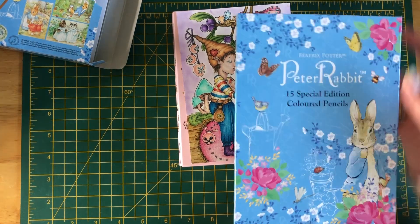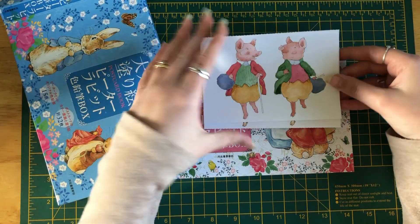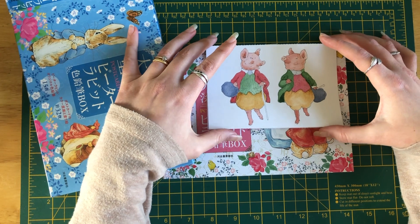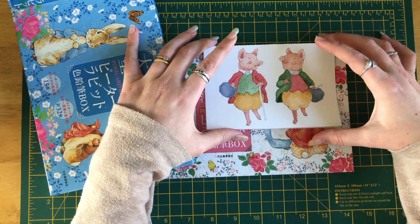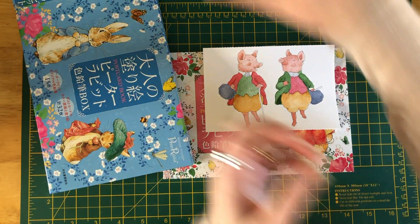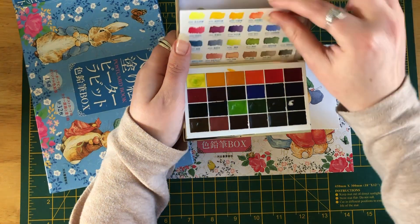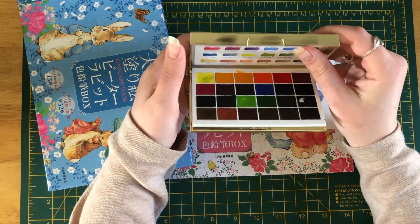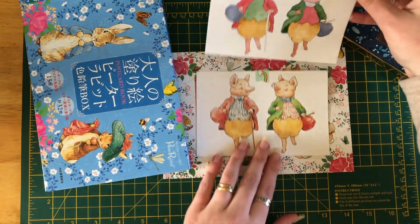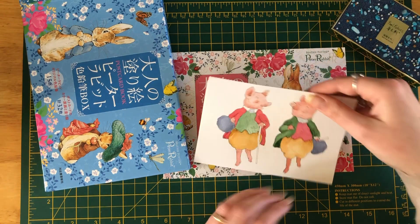So talking about this book here — I did one page from it using Paul Rubens watercolors. I realized I really need an actual palette rather than doing it directly from the set. They're really nice colors and it's quite small and compact. I had fun with it and I do plan to go over some of it with colored pencils.